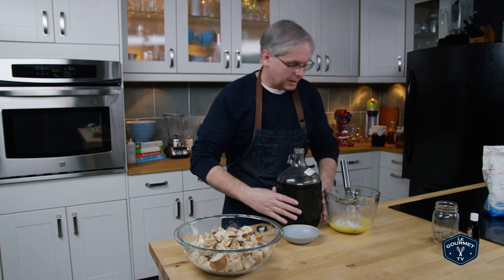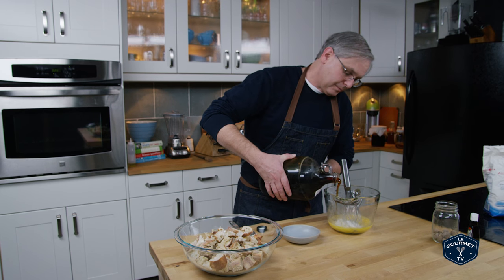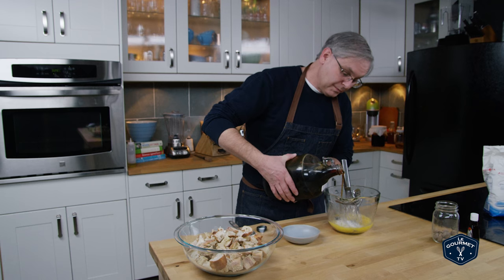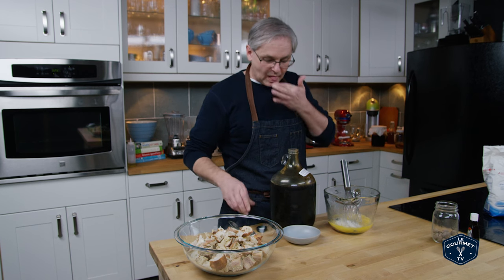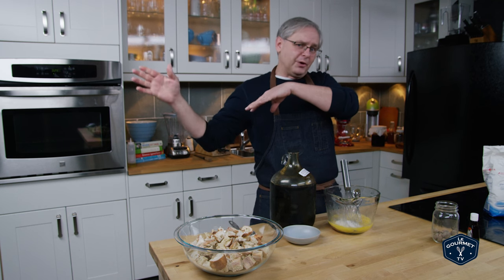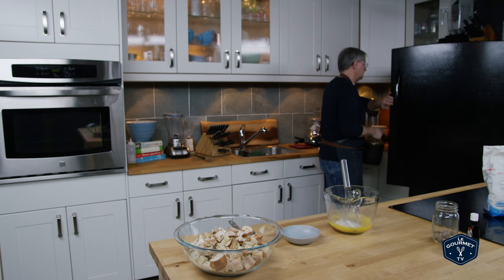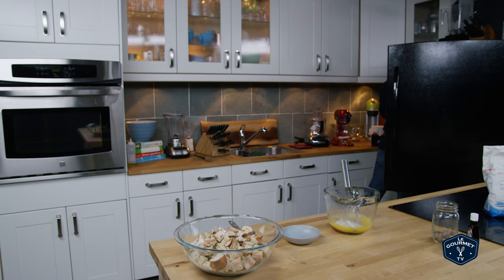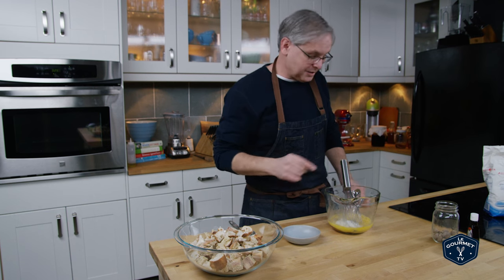If you don't have maple syrup, you could use all sugar, you could use brown sugar, sorghum syrup would be really good in this. And you could use corn syrup if you really wanted to, but if you're getting to the point of corn syrup you might as well just use white sugar. Even cutting this with a little bit of molasses would be amazing.